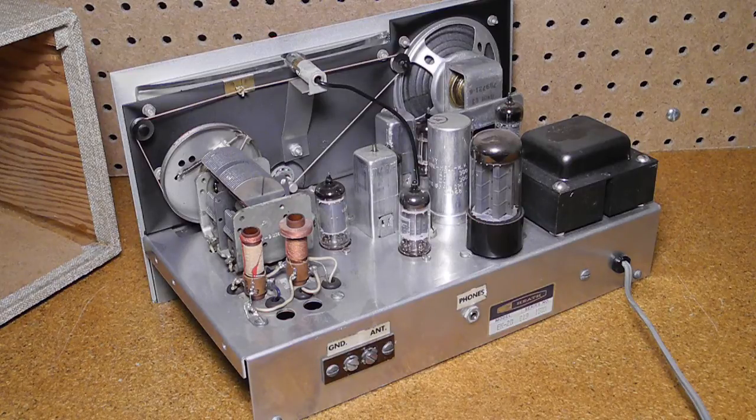Having live AC on the chassis was extremely dangerous. A power transformer isolates the unit from AC power, making it safer, although today I doubt that a line-operated radio with exposed high voltage like this would be targeted as being suitable for young people to build.